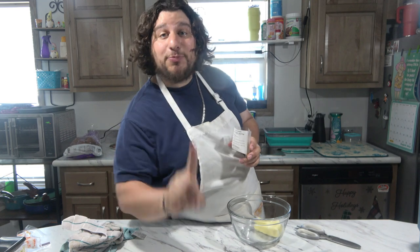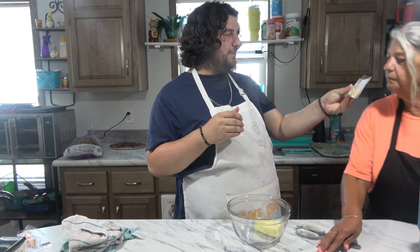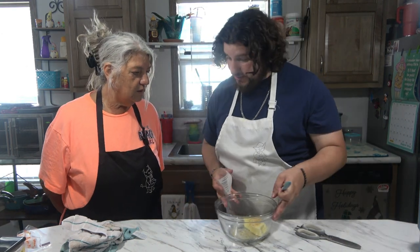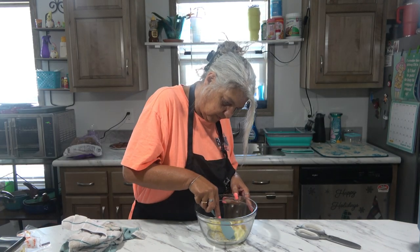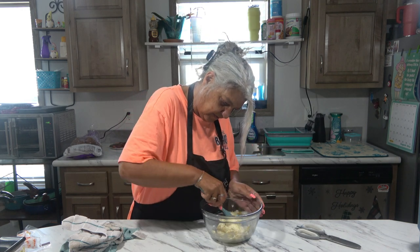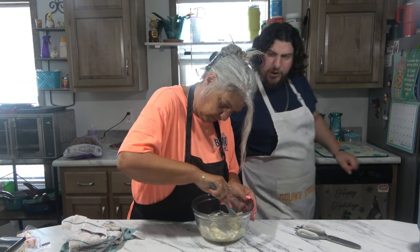Smells good. Smell it. Ooh, I smell the garlic! All right, so we're gonna just dump it all in. Do you want to do the honors of mixing? Oh, thank you. Let's mush this butter. I'm just mixing the seasoning into the butter right now. It smells good. Really good. You could smell the herbs in there.